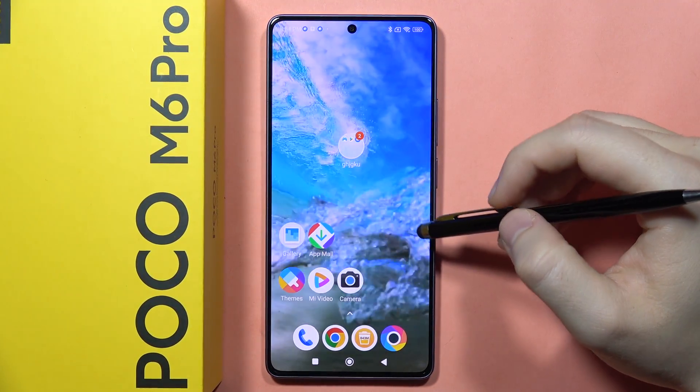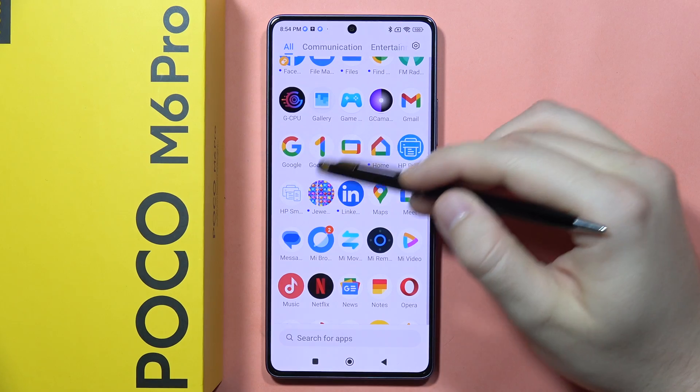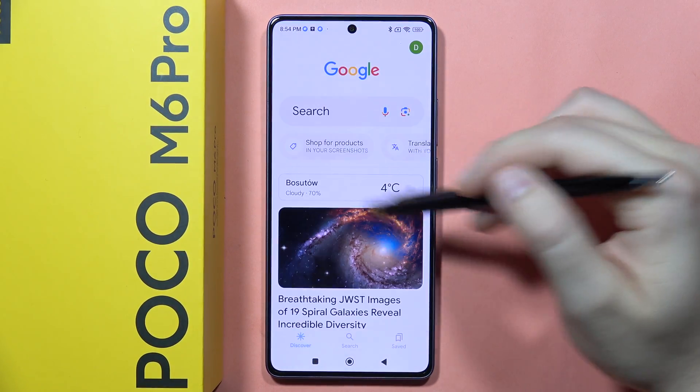If you want to turn on or off Hey Google on the POCO M6 Pro, first you will have to open the Google application — I mean this one.